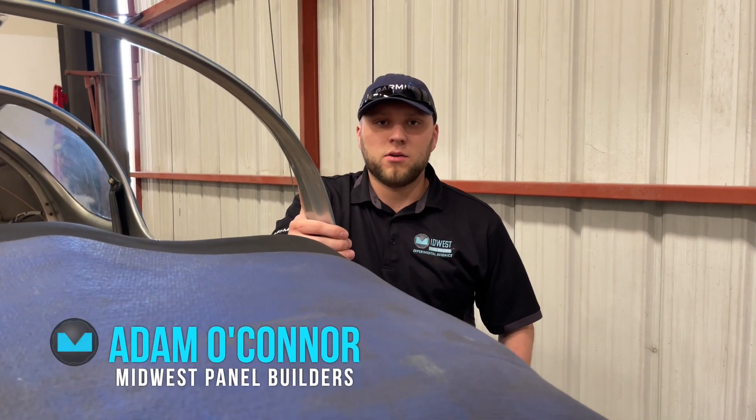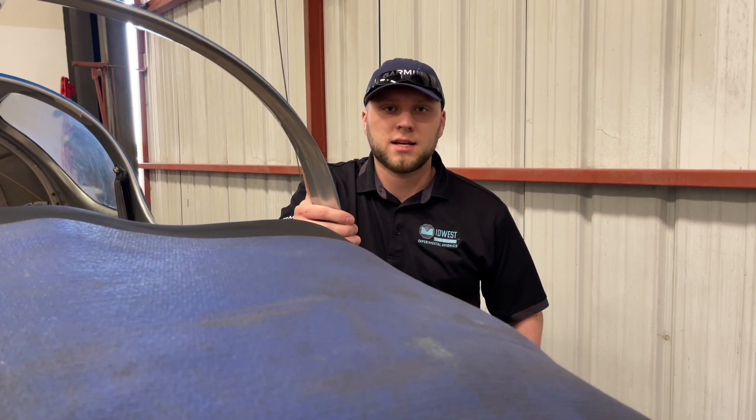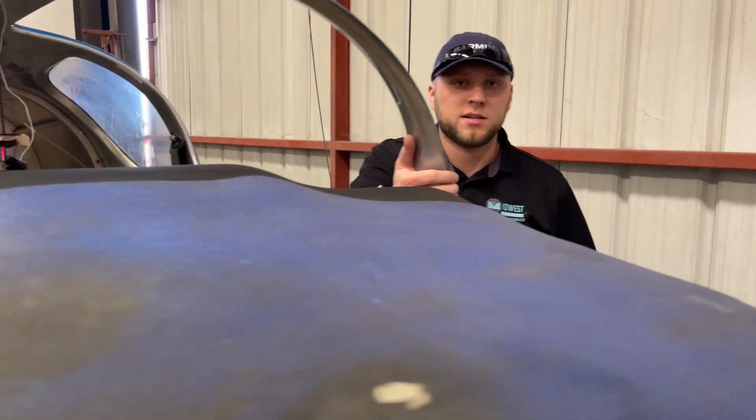Hi, I'm Adam from Midwest Panel Builders, and we're out here in Torrance, California today doing an installation on a Sling TSI for actually our first backlit customer, and we're going to go ahead and show you what we've got in this airplane.